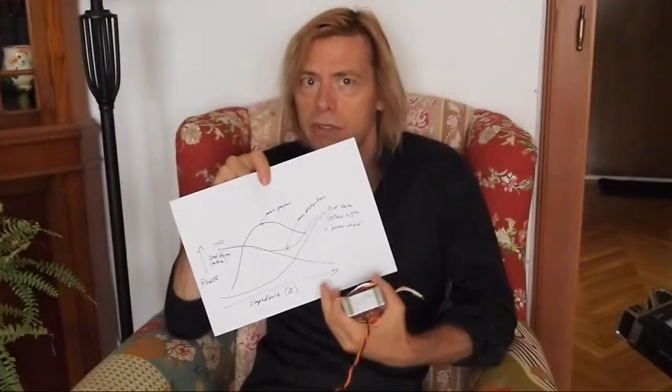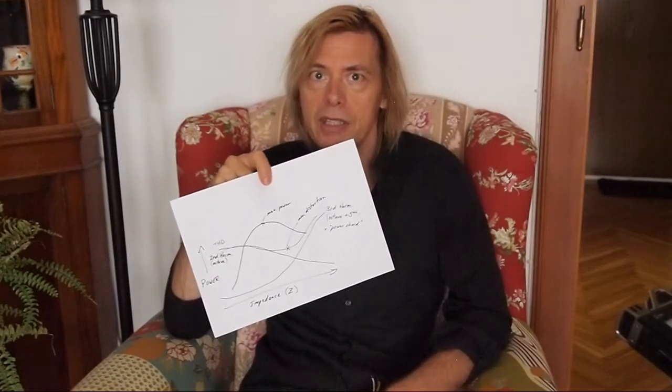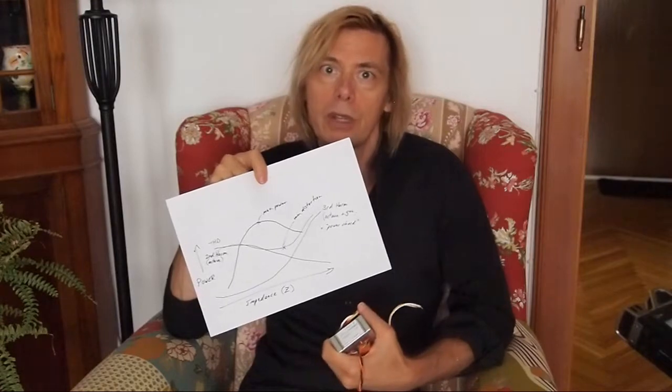That's why the output transformer is such an important part of the sound of a tube guitar amplifier — and it's got nothing to do with paper or varnish or anything like that. It's the fixed impedance ratio that reflects the changing load from the speaker to the output tubes, which then respond according to the tube's characteristics. That's also why when you tube roll output tubes, you're not really comparing apples to apples, because each tube type has a different set of characteristics and its power output and distortion will change according to load differently.